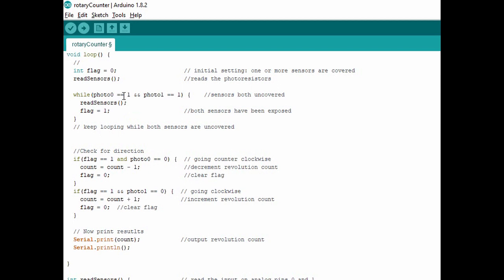We'll drop into a while loop that says: both sensors are uncovered, and if they're both uncovered, we'll continue looping, reading the sensor values and setting the flag equal to one, meaning both sensors have been exposed, until one or the other sensor is covered up. When that happens, its value will drop to zero and we'll drop out of the while loop. Then we check: if the flag is one, meaning both sensors were uncovered, and now photo0 is covered, that means the disc is going counterclockwise — so we'll decrement the revolution count and clear the flag. However, if photo1 is the one that was covered, that means the disc is going clockwise, so we'll increment the revolution count and clear the flag.